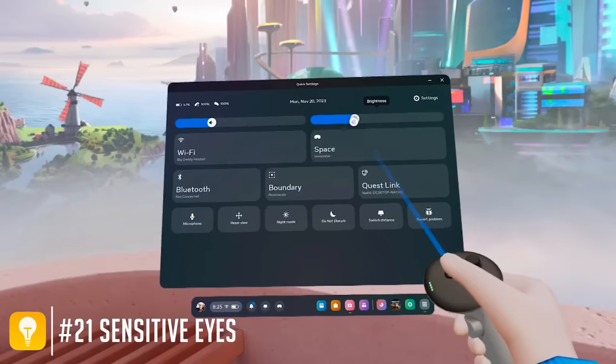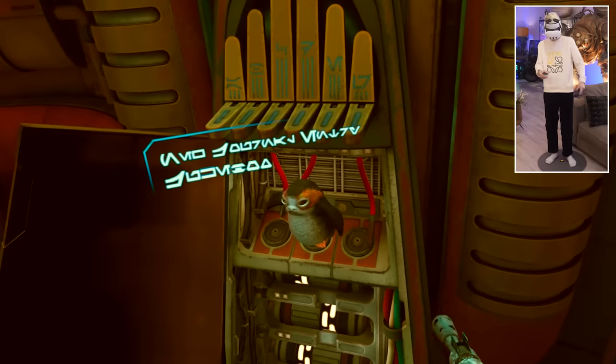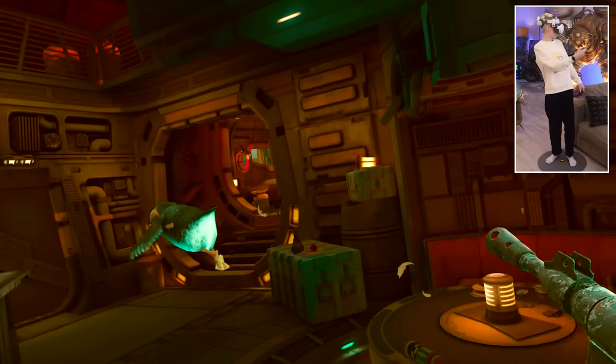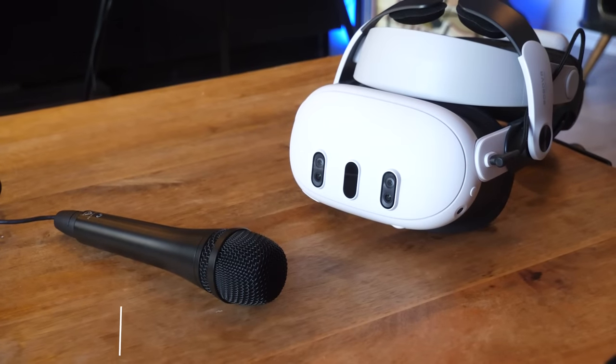If you have sensitive eyes, you can turn down the brightness but also activate a night mode, which unlocks a nice warm tint. I mostly use this during late hours right before I go to bed, to give my eyes some space to breathe.